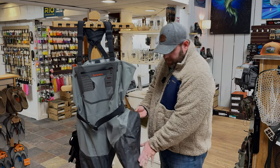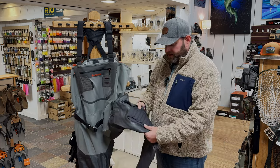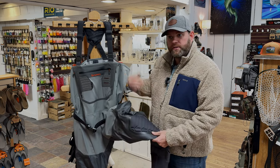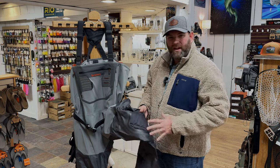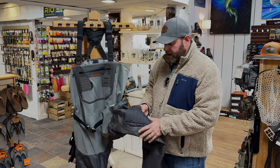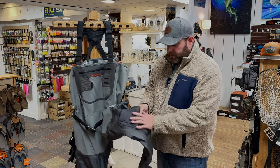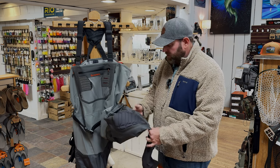Probably the biggest thing that stands out right off the bat is the knee pad that's built into the wader. This is a neoprene knee pad, so it doesn't move or anything like that. Some waders in the past have had one that slides in from the back that will move around and maybe doesn't hit right where your knee is. So this would be great if you're one of those guys that does a little bit of crawling around or kneeling down when you catch a fish. Definitely try it on and see how it fits when you kneel down if you come in the shop.